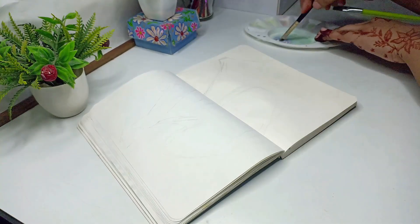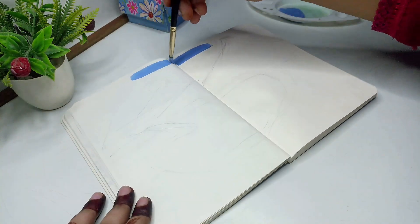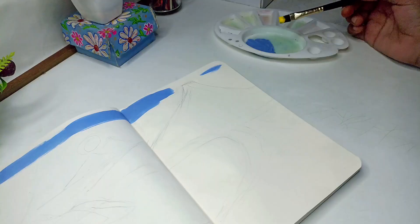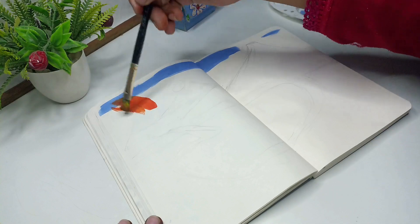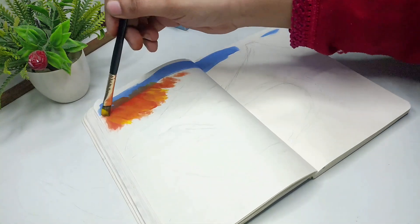First of all, we will paint the sky with blue. In our painting, the sky is showing a little bit so I will paint a little bit here. In the other part, I will paint clouds, then I will paint yellow and red color, then orange shade. I have blended a little yellow color and layer by layer I will paint white color blended into the color.